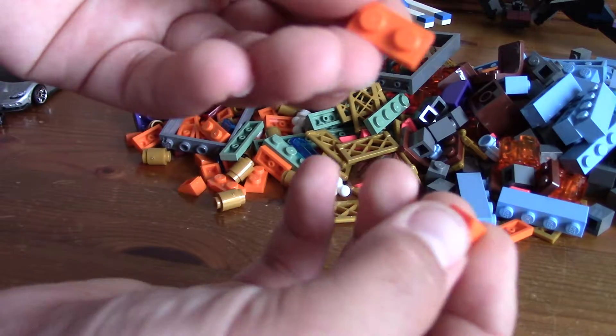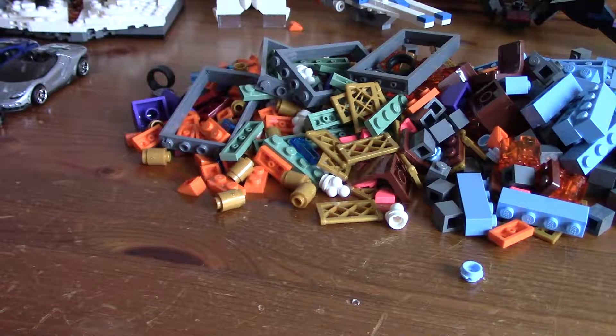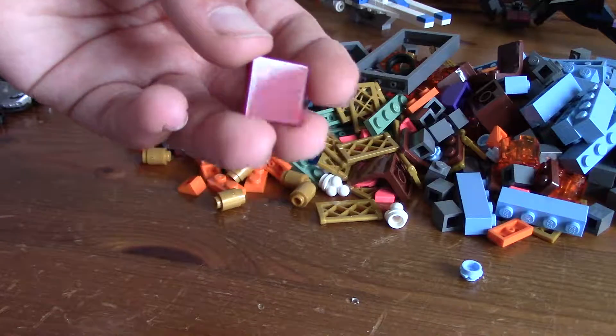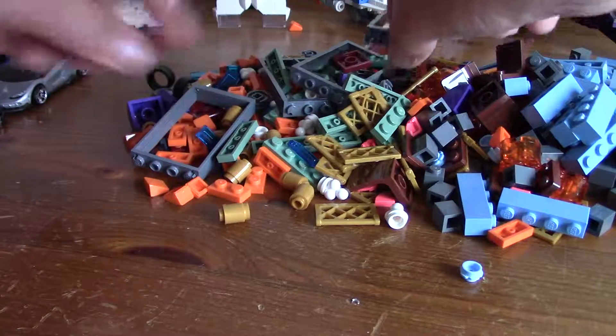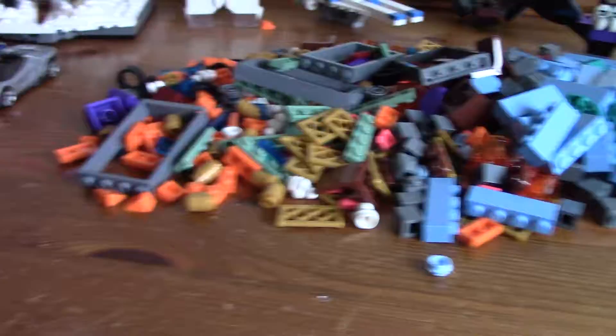And then orange — we've got some of these, a cheese slope and a one by two. And then one of our final parts: I've got some dark red two by two tiles. Don't want any pieces on the table. Yep, that was all I've got.